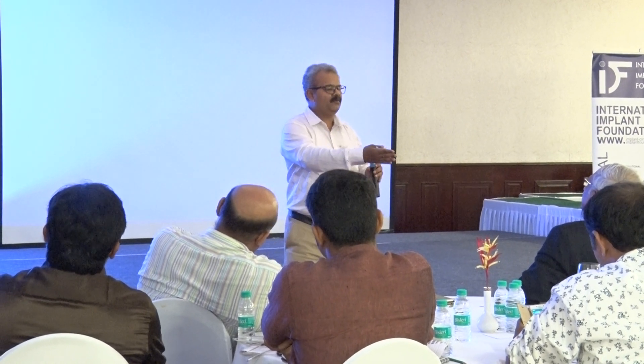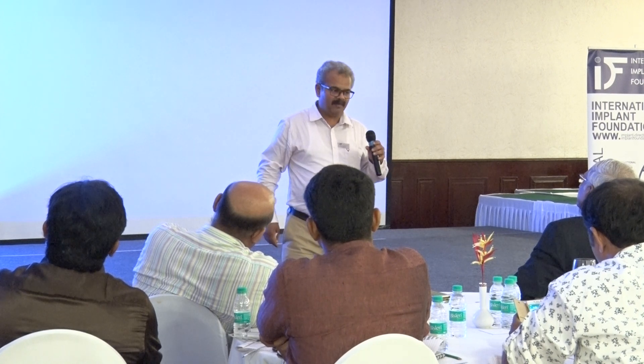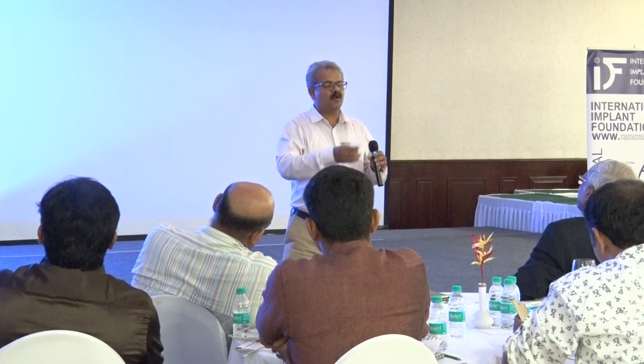This also comes down to the elasticity of the bone. If you are experienced in conventional implants, you know that when placing extra-maxillary zygoma implants — a conventional extra-maxillary zygoma implant — it always has a bit of elasticity. So this case is the same.